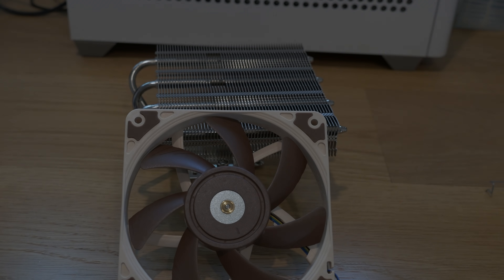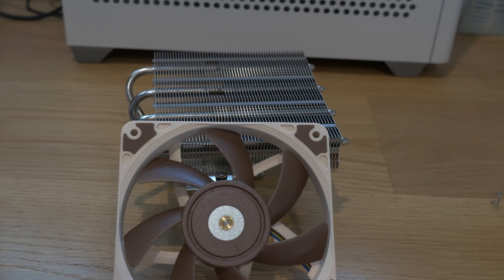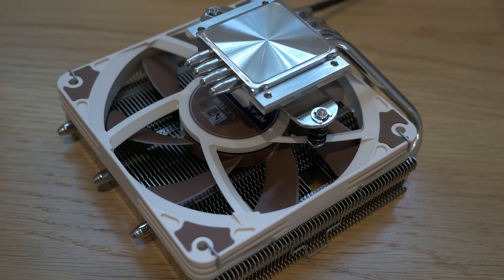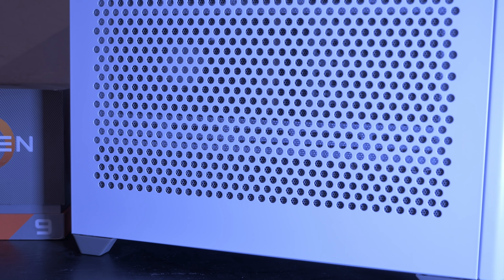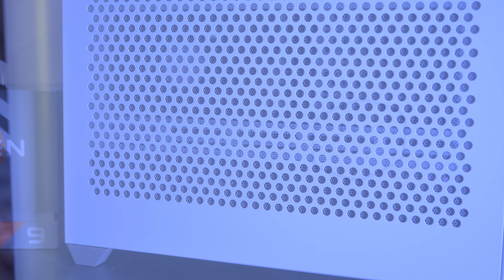They're small, but they're quite capable. These little buggers can fit in some pretty small cases. Although the NR200 has plenty of clearance as long as you set up your low profile cooler upright, you don't need a lot of cooler to get a whole lot of cooling.